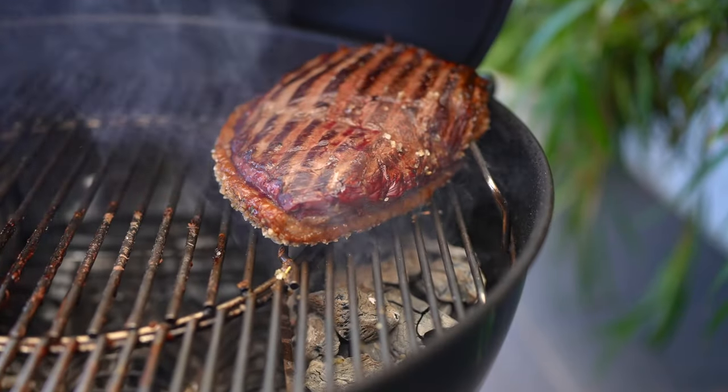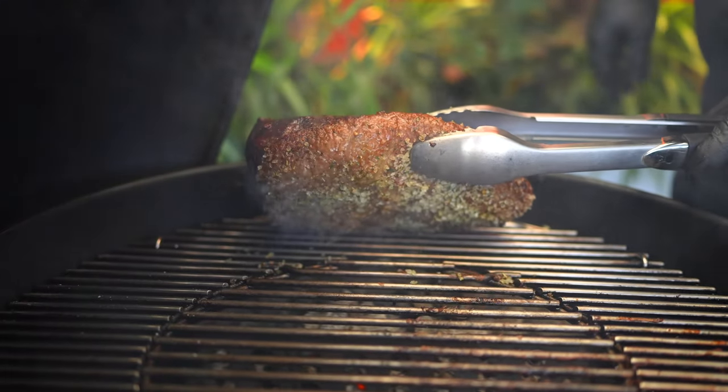After 40 minutes, turn around the meat and cook the fat over the fire. Be careful, don't burn the fat.